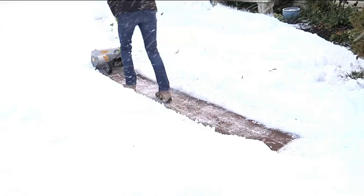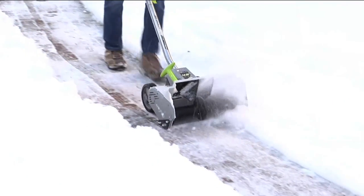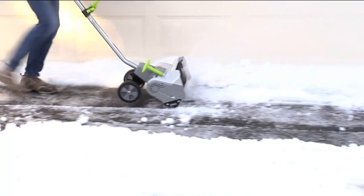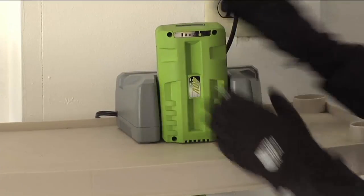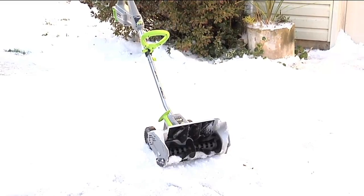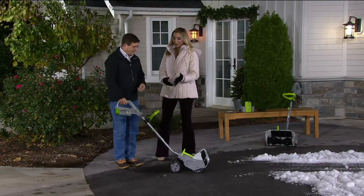It's very lightweight — it only weighs about 16 pounds. That's a paver sidewalk right there; you can't take a regular snow thrower up there. This is safe and great for decks and small driveways. The first time you charge it, it takes about two and a half hours to fully charge. After that, you get 40 minutes of run time and it quickly recharges. It looks as easy as vacuuming.